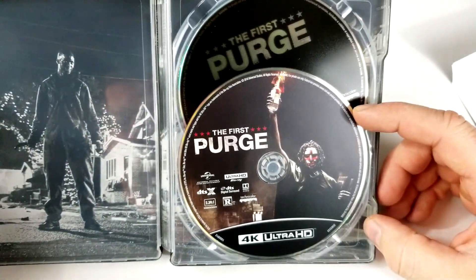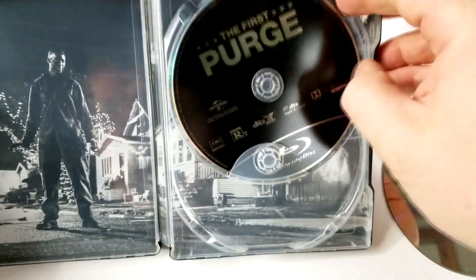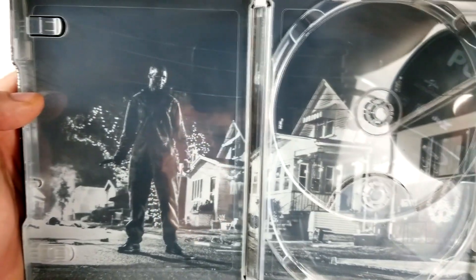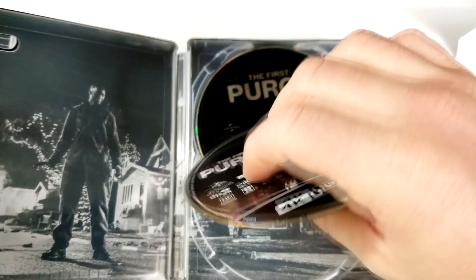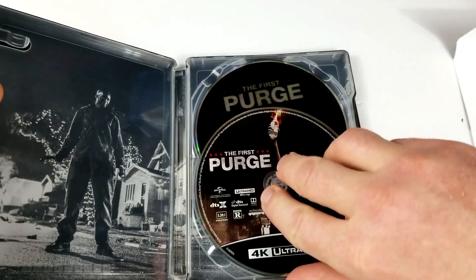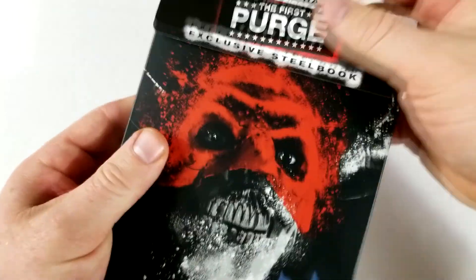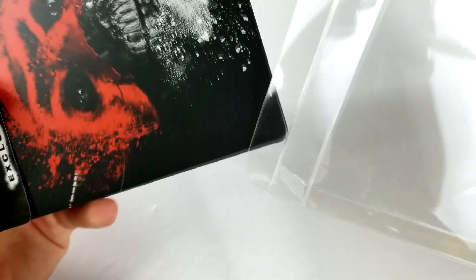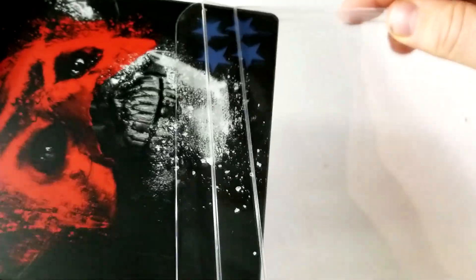All right, let's check out the inside. Here we have a look at the 4K disc — that's the standard artwork there on the 4K disc. And then just a black Blu-ray. Here's a look at the inside. I can't remember what that guy's name was, but he was crazy — pretty good in this one. So we did get at least a good inside artwork, although it's none of the main cast; it's kind of one of the more secondary characters. I don't love this steelbook, I don't hate it. I think it's okay. I probably would have liked them to do something a little bit different with the artwork.